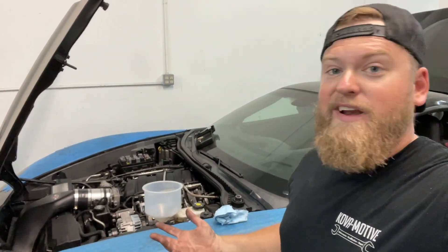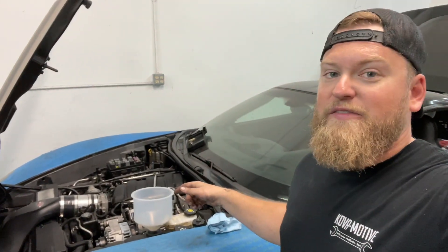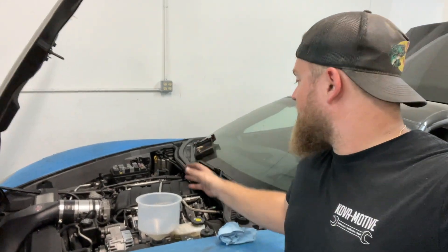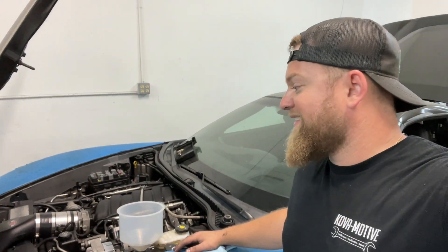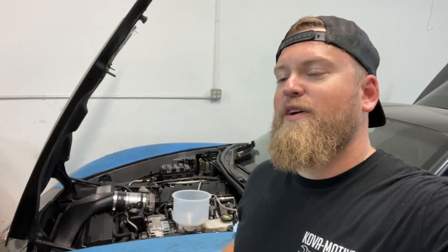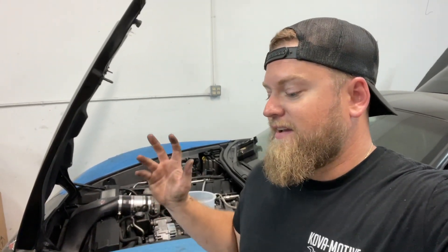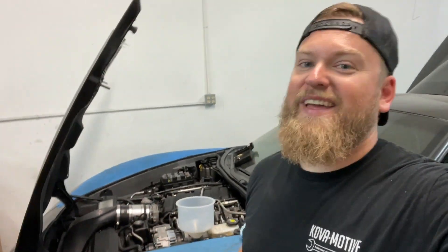I guess it's ready to go. We just got the coolant in there, topped that off for now. Went over everything — all the connectors, lines, vacuum lines, fuel lines. I think we might be ready to fire this thing up. Saying I am super nervous would be a complete understatement at this point, but I'm ready to hear it. So let's just do it, get it over with and hear this thing run.